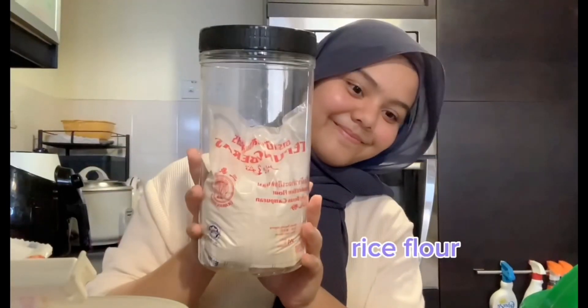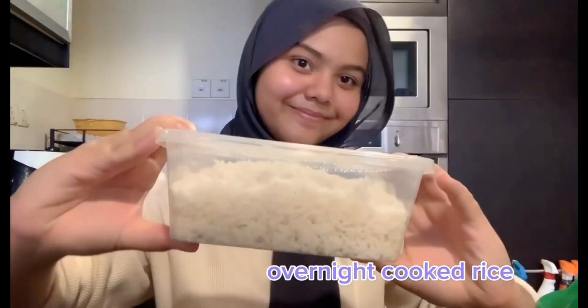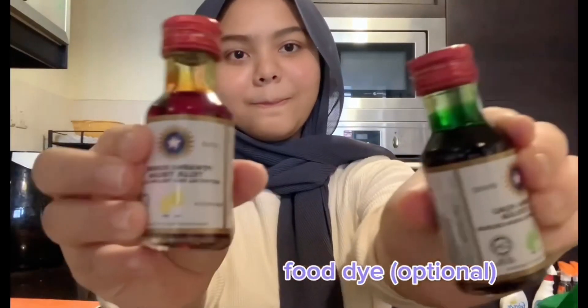Rice flour, wheat flour, overnight cooked rice, sugar, yeast, water, food dye.